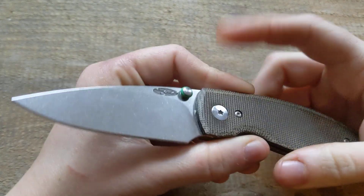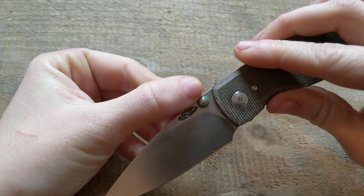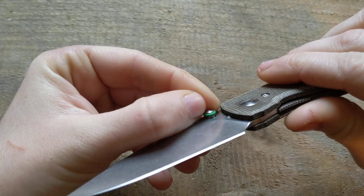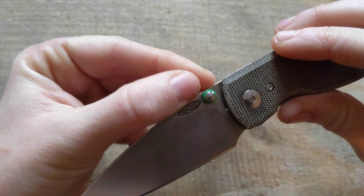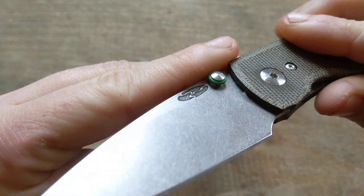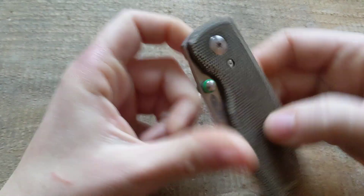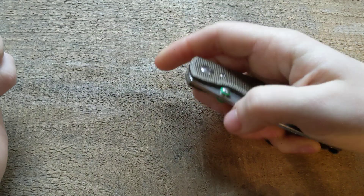Another con: these o-rings — why aren't you including them with the knife if you need them to open it? They didn't come with the knife, and I couldn't even get the knife open comfortably without them because you have no purchase. The thumb studs are tiny and uncomfortable — there's no milling, no grooves, nothing — so your fingers just slide off. Until you have these rubbery rings, which you have to buy separately, it's a problem. Why aren't you putting them on in the first place if you need them to open the knife?